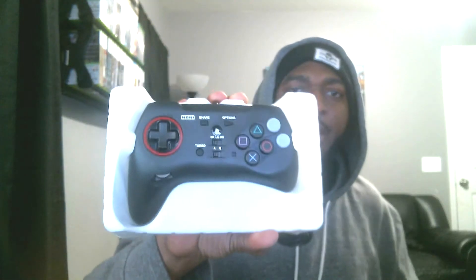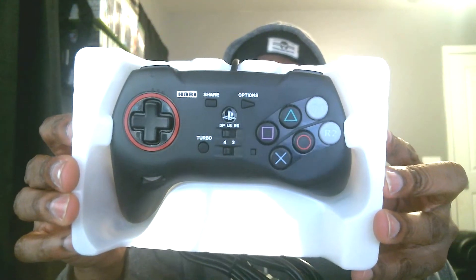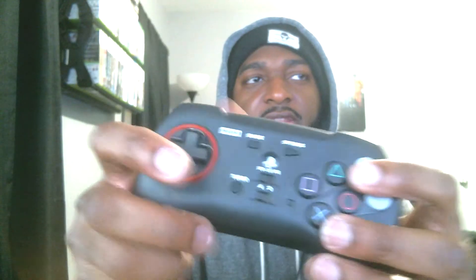BAM, as you can see right there — fight pad. Now this is just phase one of what I'm planning on doing. Check it out: you can see all six face buttons right there, and the trigger buttons right here — feels pretty good. It also has a lock on the back, so nothing accidentally gets pressed. Feels good.